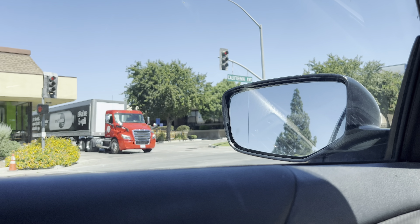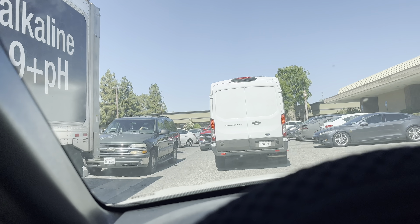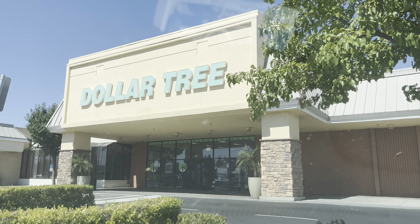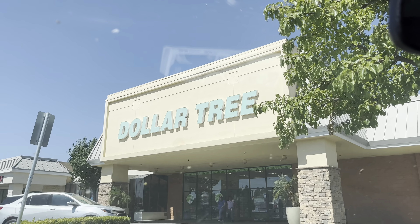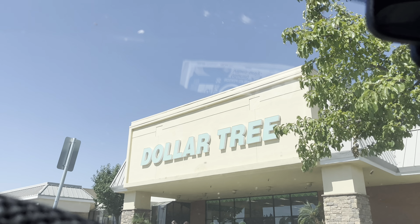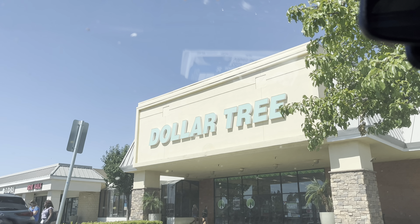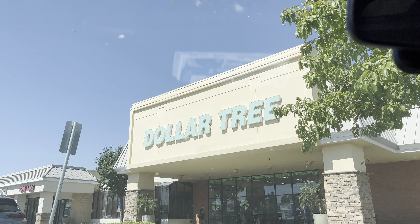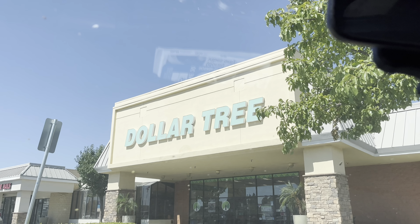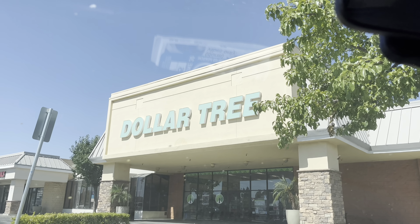I'm bringing you with me to Dollar Tree, but as you can see there's a little bit of a traffic jam. Welcome back to my channel. I'm about to enter Dollar Tree and I thought I'd pull out the camera and show you what I find today. I'm only here for gloves — they have a package of gloves almost like those boxes of surgical gloves. I need them for medical purposes, but my budget didn't allow me to get them from Amazon, so I remember Dollar Tree carries something similar.